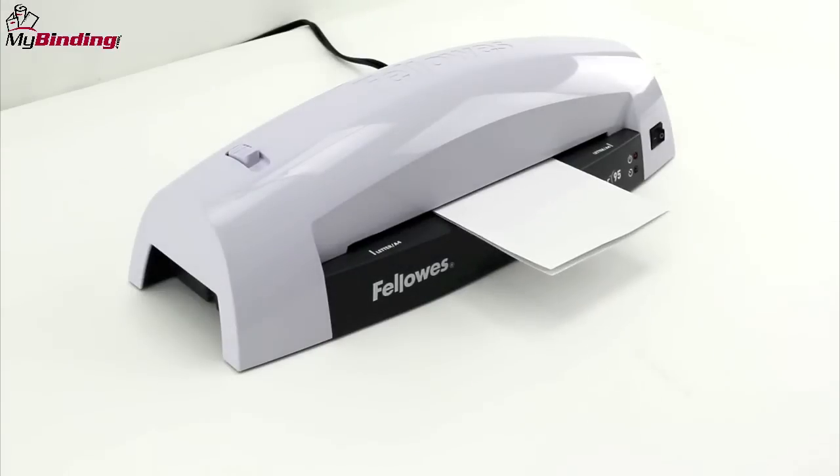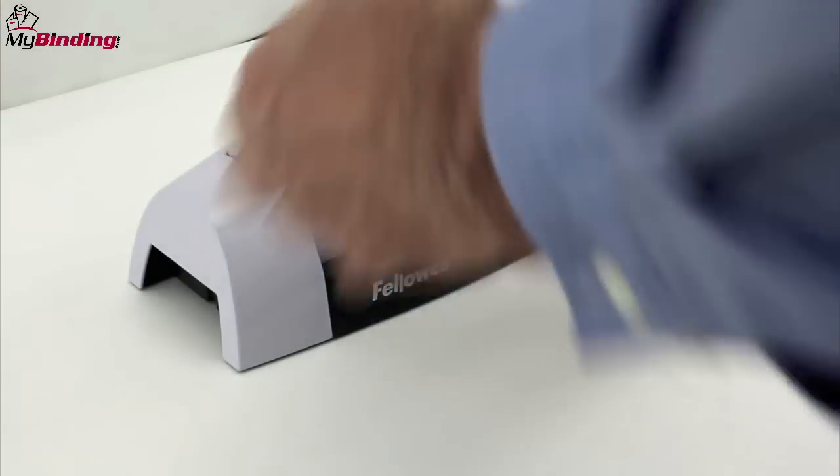For this photo, we are going to use a carrier. It preserves not only the photo but also the machine itself.